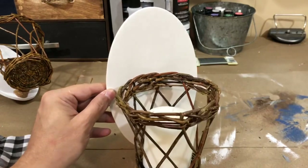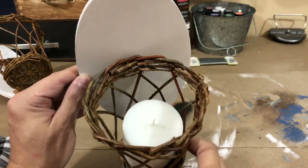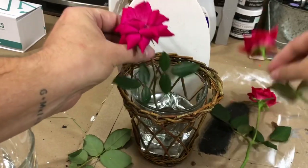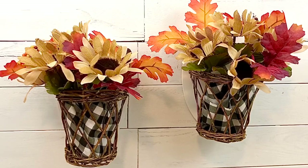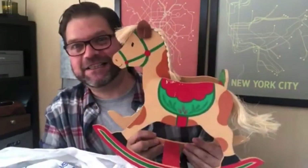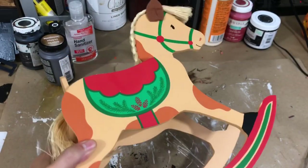I filled the baskets with some buffalo check fabric and added Dollar Tree sunflowers. Another option could be a battery-operated pillar candle, or a mason jar or small glass filled with water and fresh flowers. Hanging on the wall, I absolutely love the way these look — it's the perfect little farmhouse addition to my guest room.